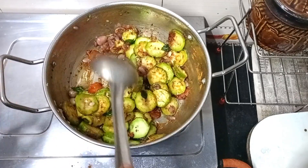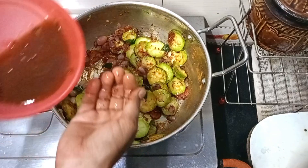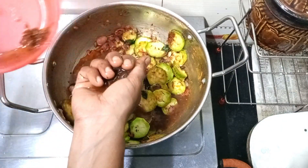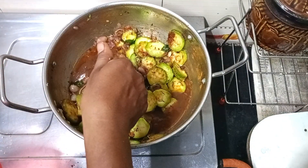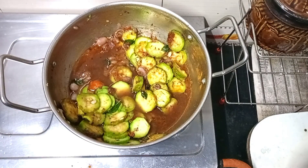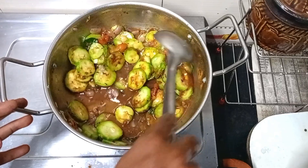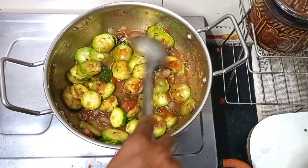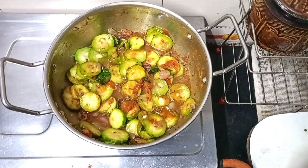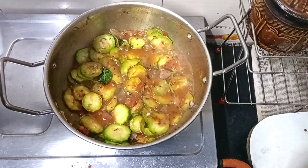Add the same amount. Add a nice color and mix it in.